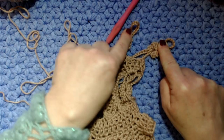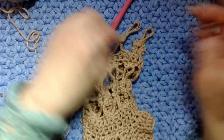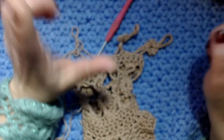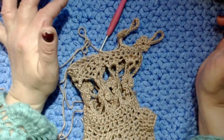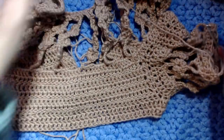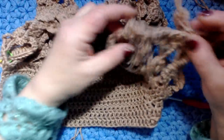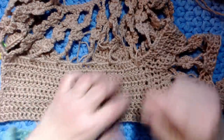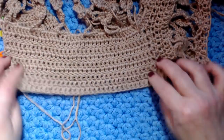Dopo che abbiamo finito i fiorellini, dobbiamo ricominciare a fare 4 maglie alte in ogni anello perché dobbiamo lavorare un multiplo di 4. Poi si ripete quello che abbiamo fatto. Spero di aver spiegato bene come fare questa maglia - questo vestito. Apparentemente sembra un po' difficile, invece non lo è. Se avete qualche problema o dubbio, contattatemi su Messenger e cercherò di aiutarvi.